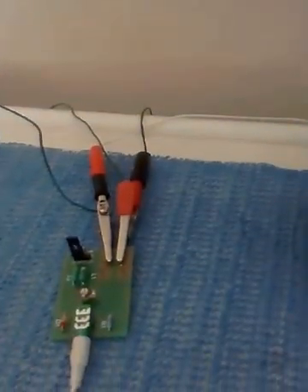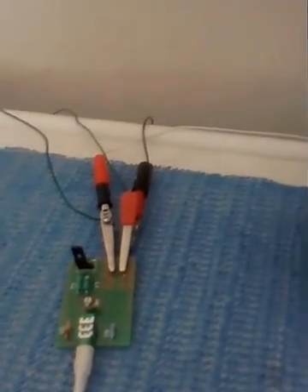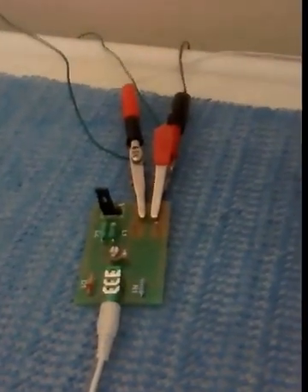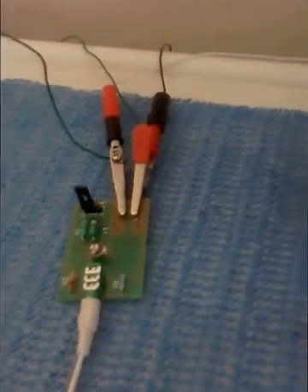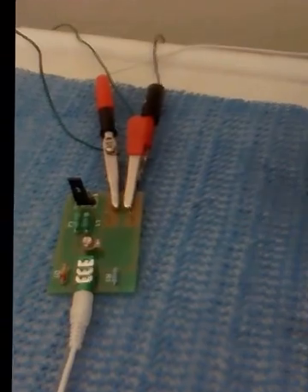I'll do another quick one with it all mounted in the box. I'll also give you contact details where you can actually get this little small radio. It is not a lot of money at all. Obviously you have to assemble it yourself, and there's really very little soldering you have to do. But it's a fun little project for anyone who wants to do it, and I'll give you the contact details later.